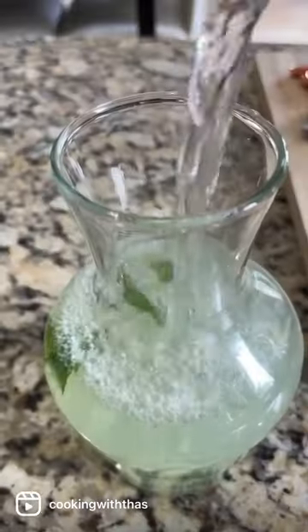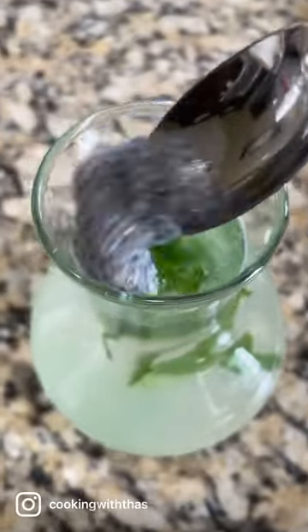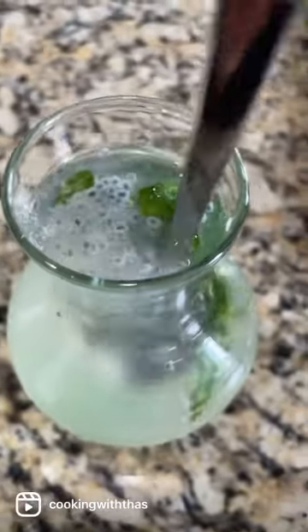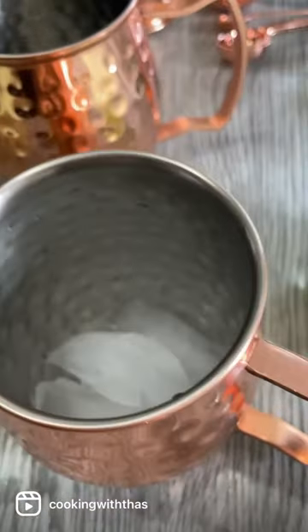Next, add soaked basil seeds — this is not chia seeds, this is basil seeds, and they're high in fiber. Give it a good mix and pour into a copper mug, adding some ice cubes.